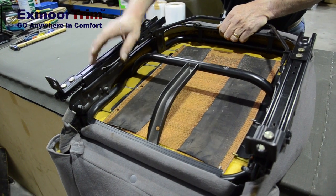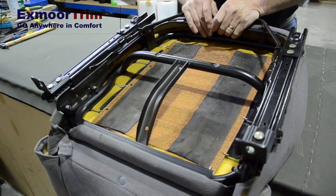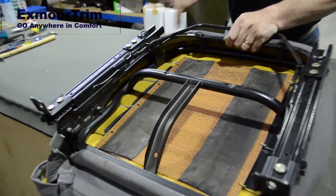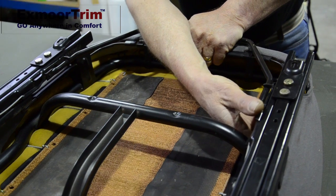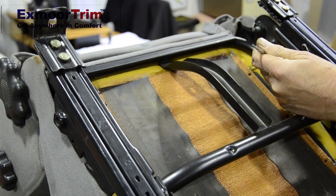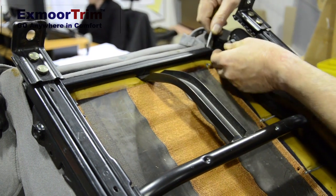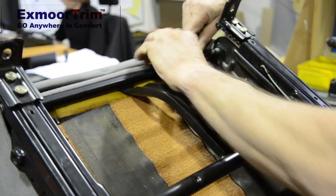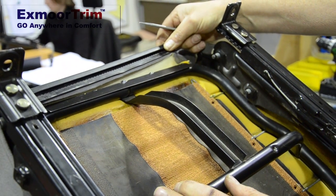First thing we need to do is release the J-clip — the back J-clip for the seat base and the front — round on the radiuses, and there are some just under the runners. It's a little bit awkward but not too bad to do. Get a braddle; if you haven't got a braddle a screwdriver will do. All we do is get under the end of the J-clip, peel back, and that should pop off on the rear one.